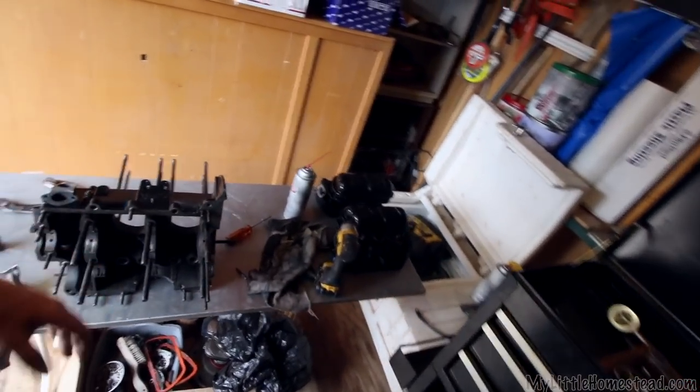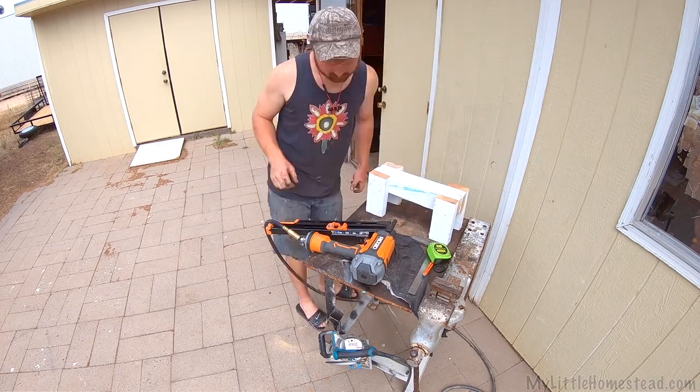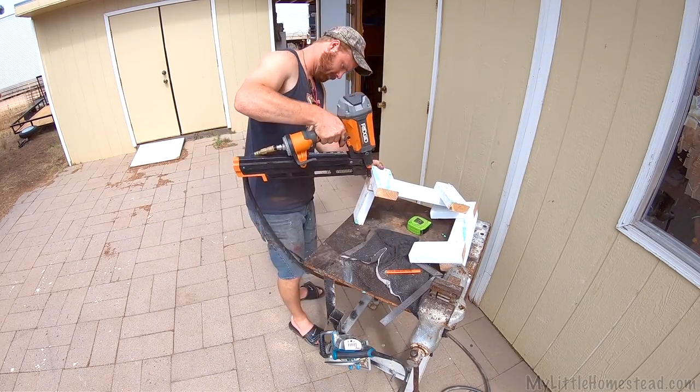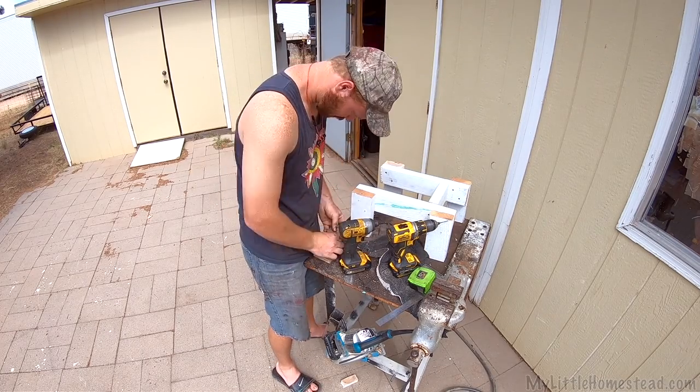Working on the engine again. Got it all cleaned up really nice, and the fun part — putting it back together. I want to build a little stand for this thing; I'd like to set it up on end. I got some scrap 2x4, I'm going to cut this stuff up and build a quick little stand for the engine, then I can start putting it all together.